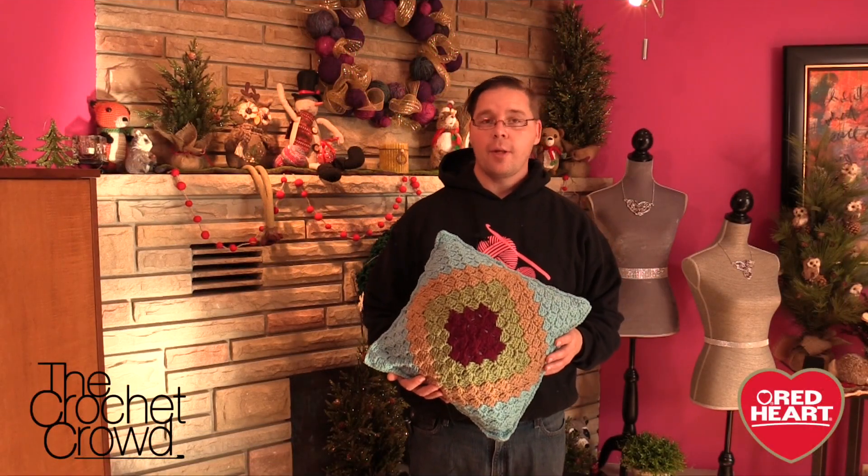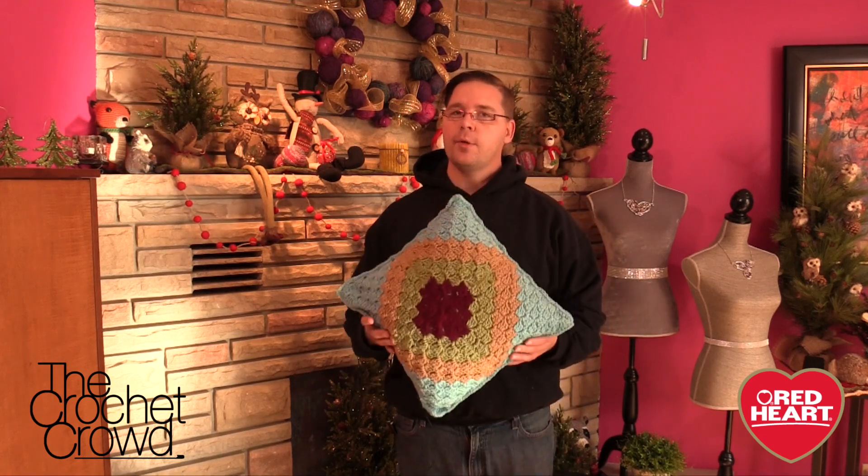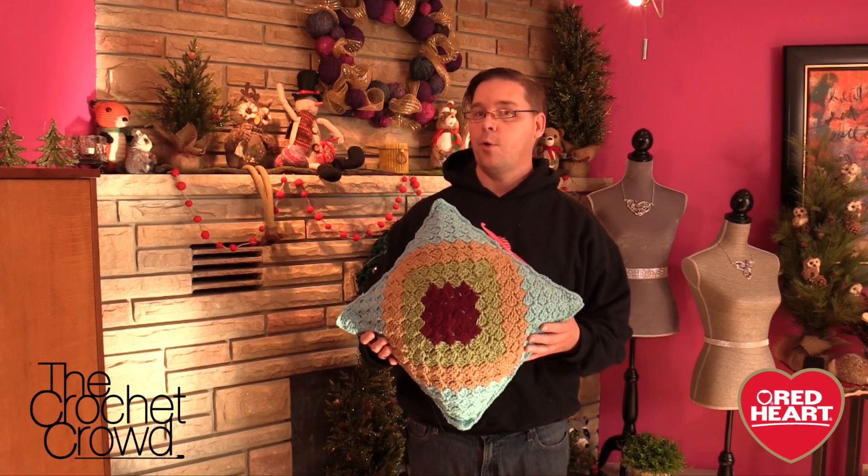Welcome back to redheart.com as well as The Crochet Crowd. I'm your host Mikey. Today's tutorial we're going to work on a double take pillow. This is a really interesting pillow because it's actually the corner-to-corner technique.